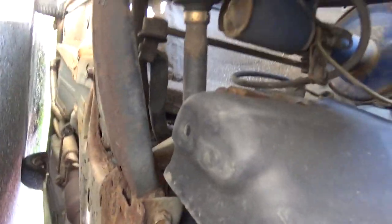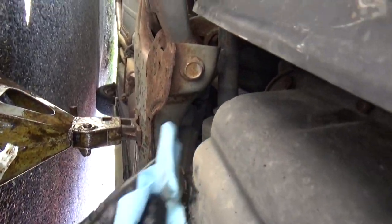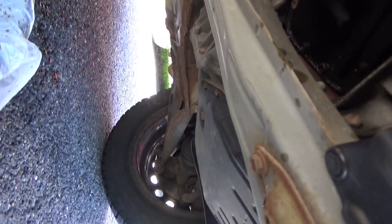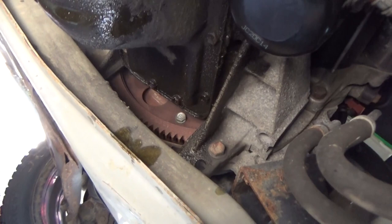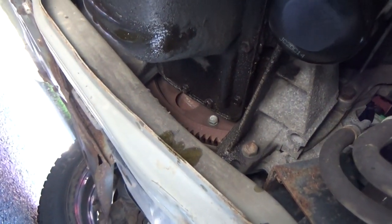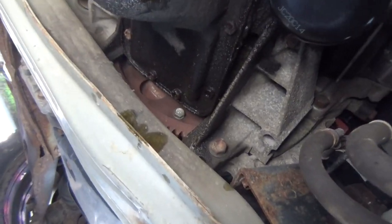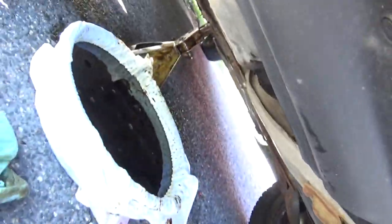I'm going to use a paper towel to clean up around the mess. While you're down here, just look around and observe. Nothing's been going on, nothing weird, no clunks — everything looks good. Something to note and look into. Once it's all cleaned up and everything's nice and tight, it's time to go refill it.